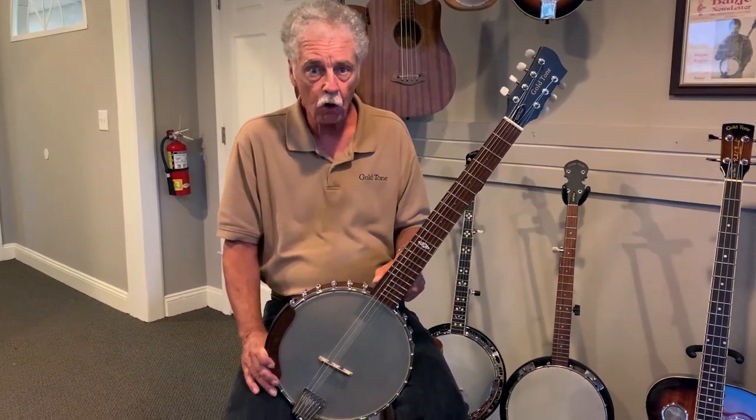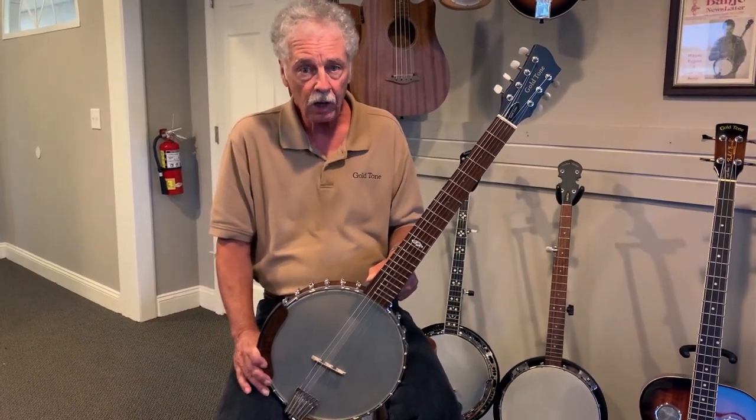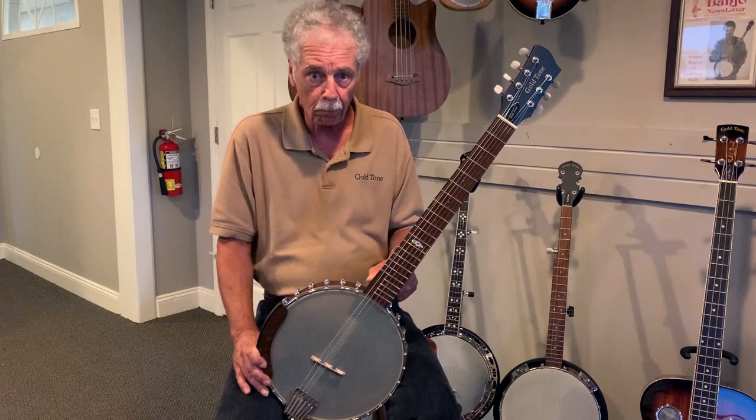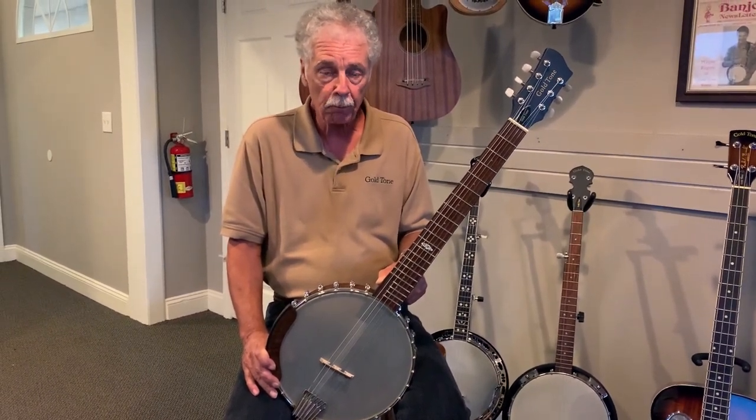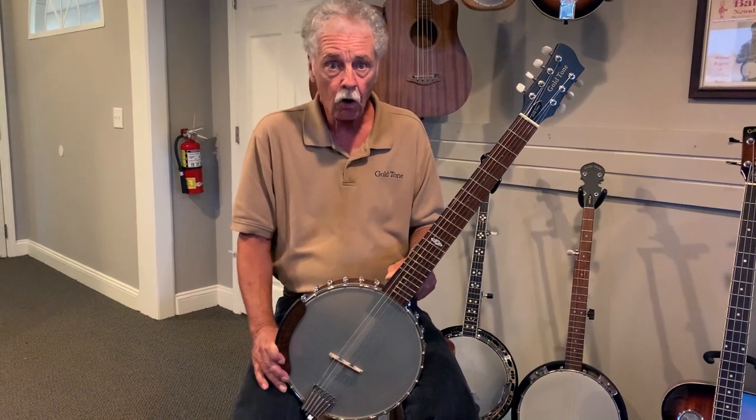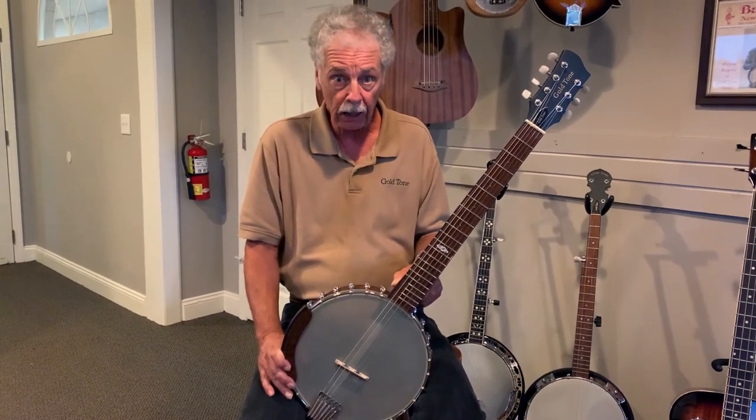Hi folks, I'm Wayne Rodgers, CEO of Goldtune, and this is my first ever Wayne Rodgers Signature Model banjo-tar. What's cool about it is you can play it six-string banjo-tar guitar style, or you can play it open back claw hammer.